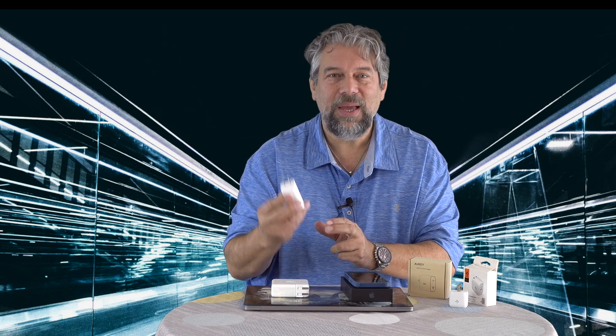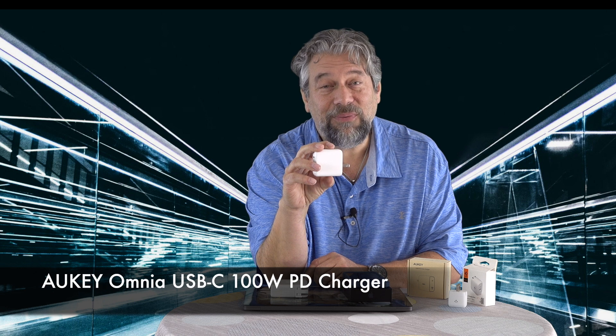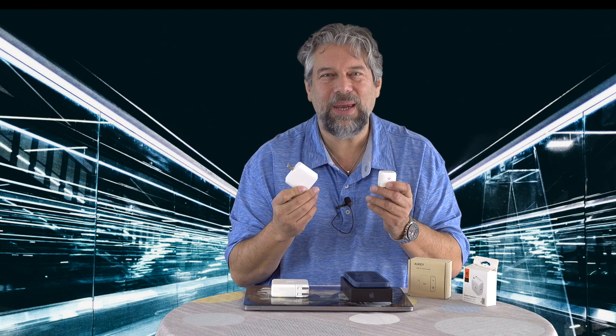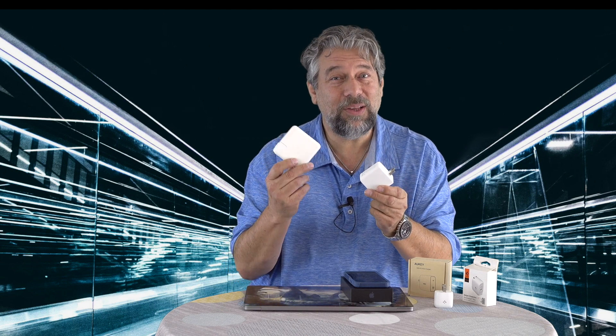The AUKEY Omnia USB-C 100-watt PD charger is $45.99, minus 30% right now at Amazon.com. Both of these are having screaming deals, and even at full price they are solid options. Last time I priced an Apple charger, it was closer to $100 versus this at $45 — you can buy two of these for the cost of one Apple charger. I'll reiterate: have a good USB-C to USB-C cable. If your MacBook says 'not charging,' try a different cable — there is a real difference and some work better than others.